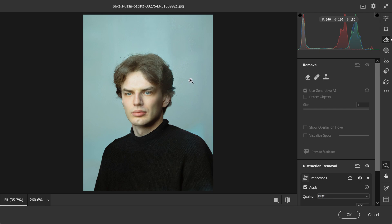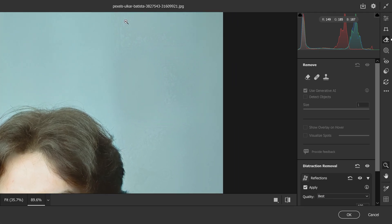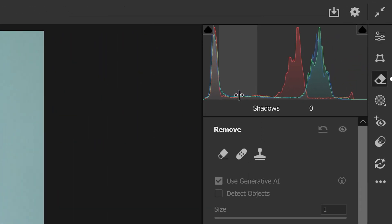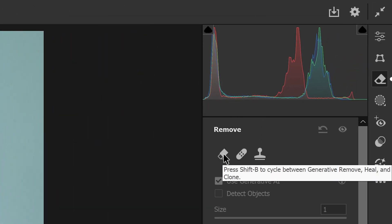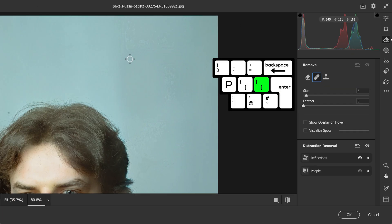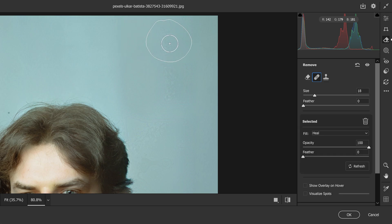The other problem you might run into is artifacts or pixelation left over, and to deal with this the best way is to use the Healing Brush tool. You can use the Remove tool, but that uses credits and this one doesn't, so with the Healing Brush we can increase the brush size and just patch the area up. This will use nearby textures to fix and heal that area.